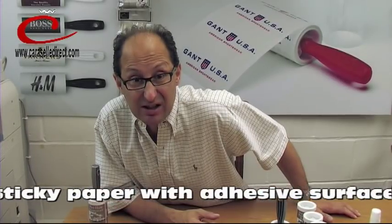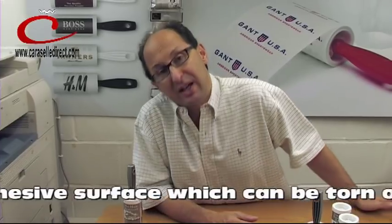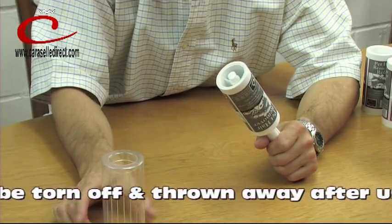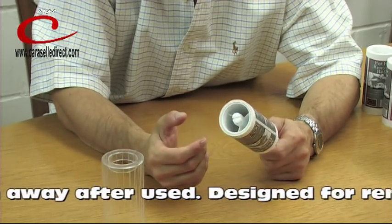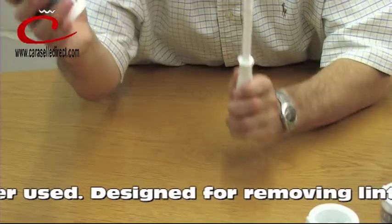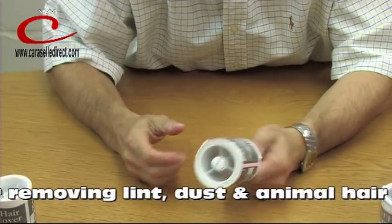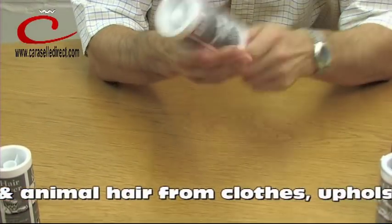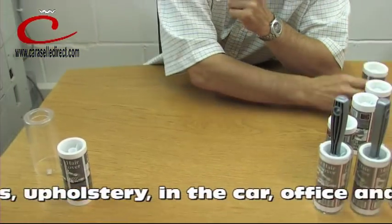This year is absolutely crazy in that we have never sold more pet rollers. There's a case to protect the brush when not in use, very very sticky tape which is continuous, removable head, simple to put a new one on. And basically you can do this time and time again, and it's so easy to do — anyone can do it.